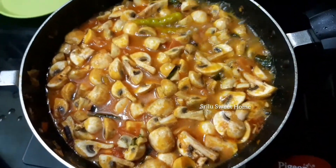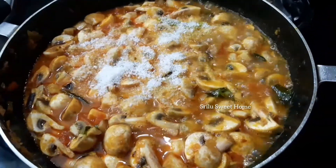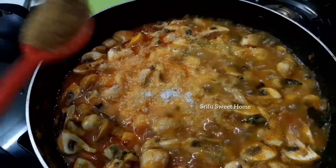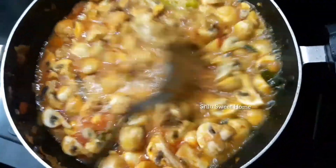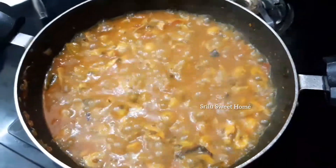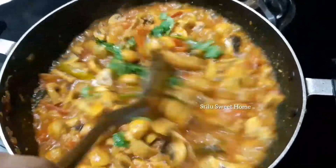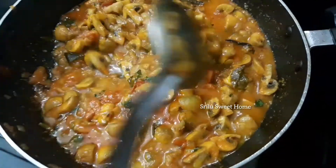Add 2 to 5 tablespoons of powdered spice and 1 tablespoon of sugar powder. Add 1 tablespoon of vanilla powder. Add 1 to 2 teaspoons of salt.